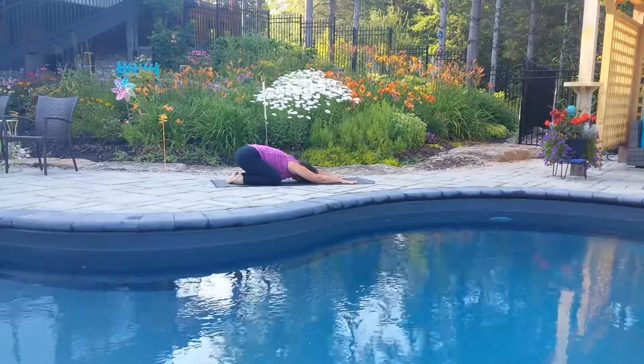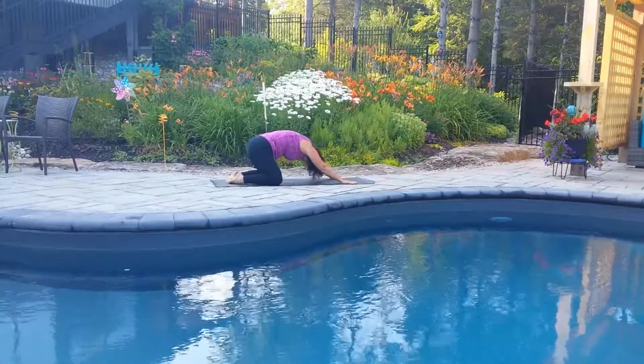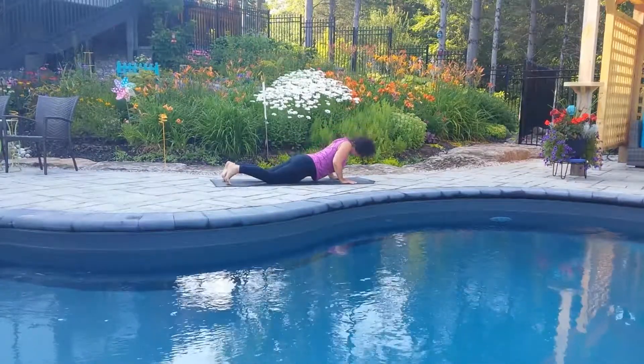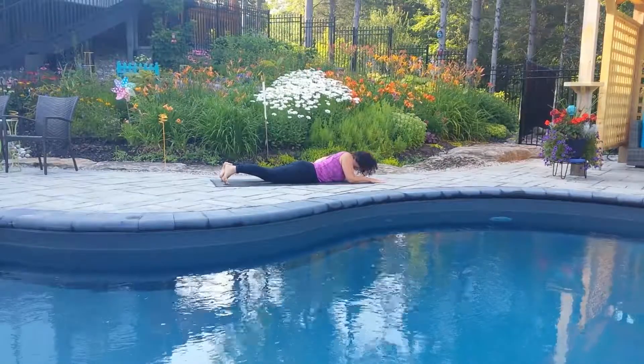Even for a short practice, it's important to spend the first few minutes centering, breathing. Move now to a tabletop position and then plank on your knees, lower all the way down to the mat with control.